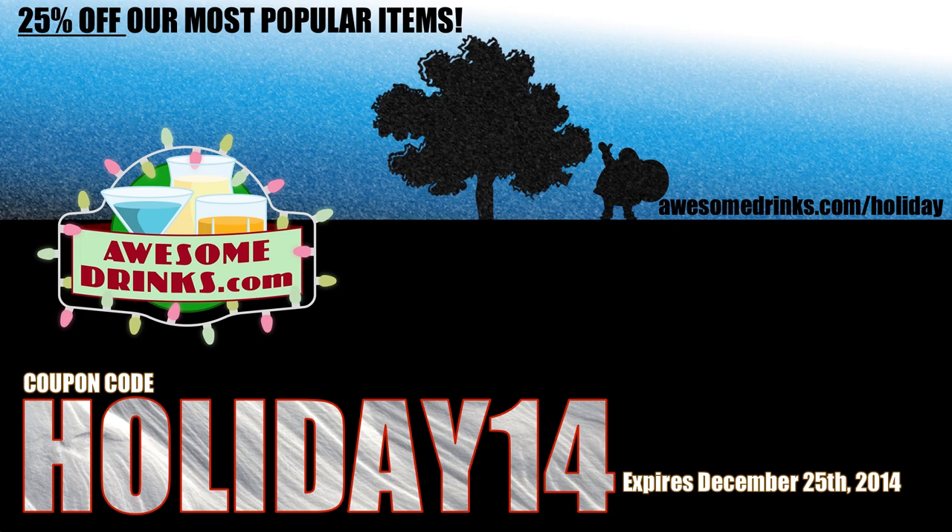Save 25% off all items in our holiday collection at AwesomeDrinks.com slash holiday. Use code HOLIDAY14 at checkout.